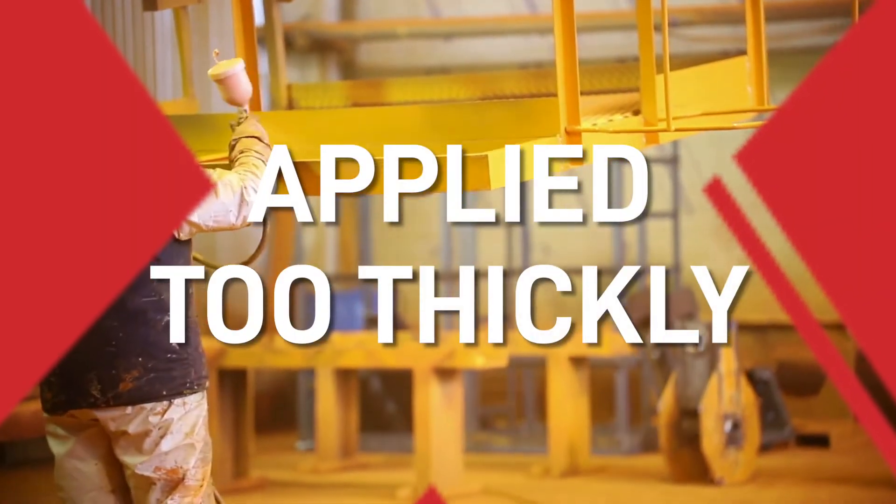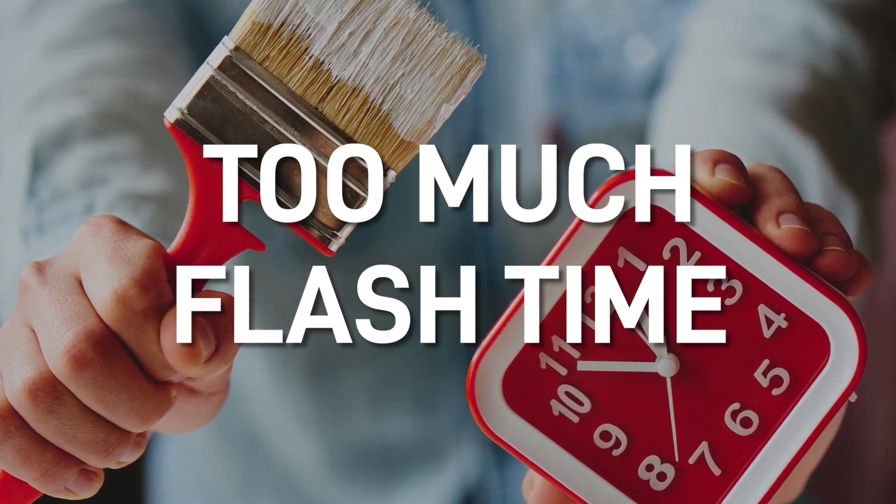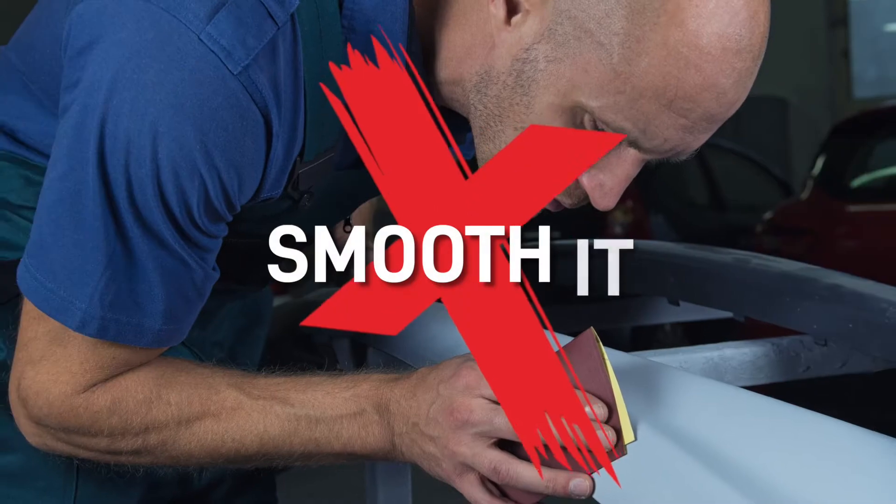This happens when there is inadequate flash time between coats, too much air movement over the paint causing the surface to skin over, the paint being applied too thickly, or too much flash time before force drying. If this is only a minor problem with small amounts of popping, the best thing would be to allow the finish to thoroughly cure and then sand it, smooth it and refinish.